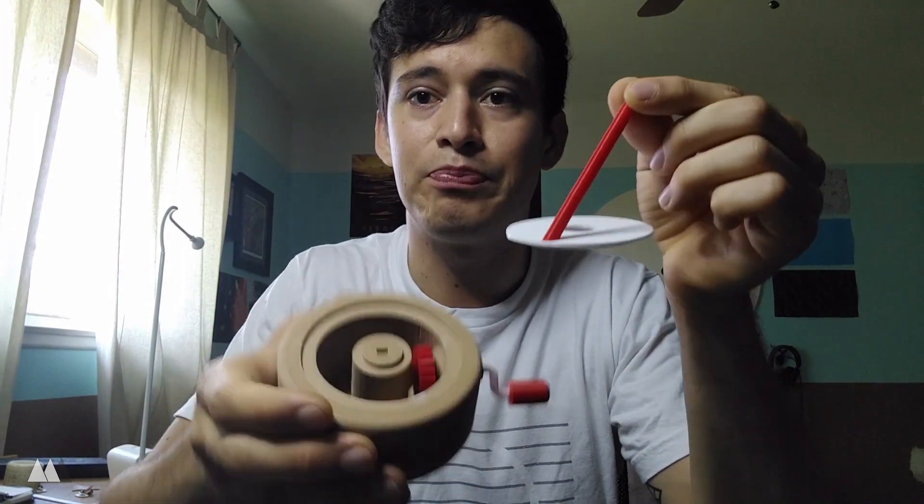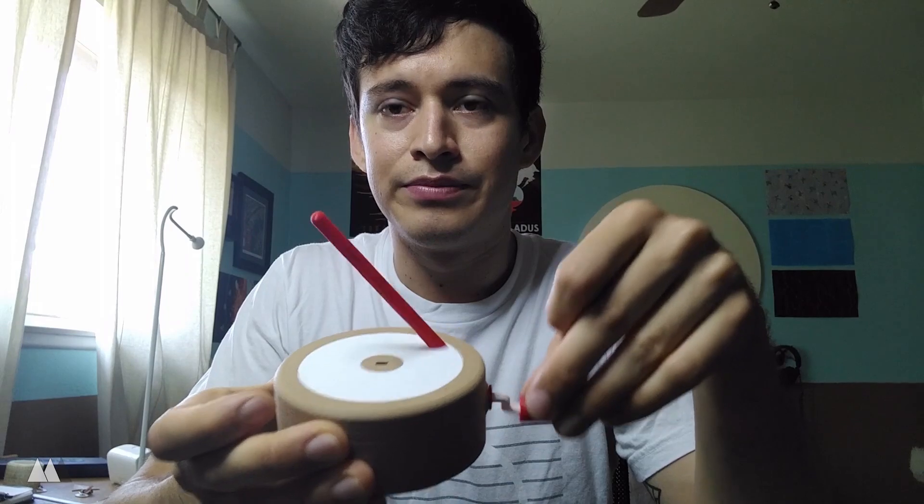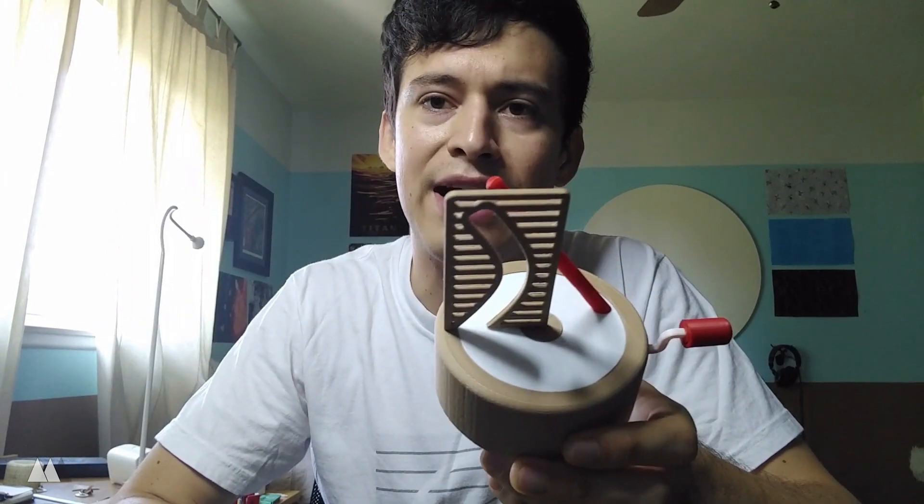So we've got a white disc here with this red pole sticking out, and another little gear here that acts like a turntable. Things don't really get crazy until I introduce this panel right here that fits right in the path of this pole.